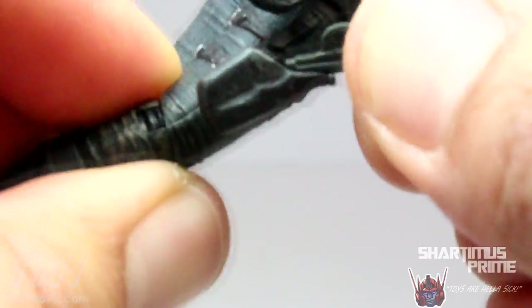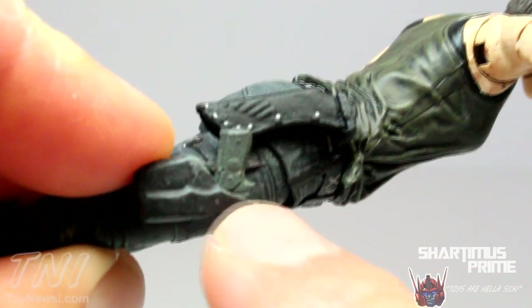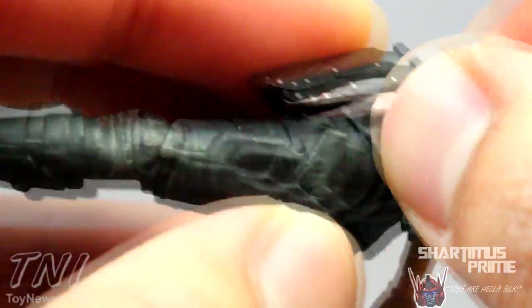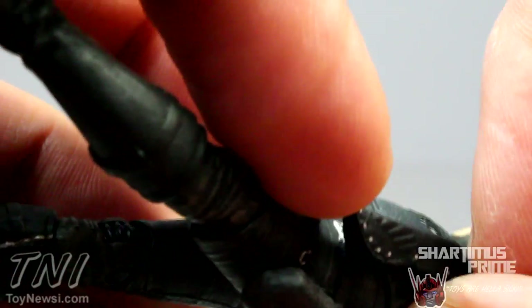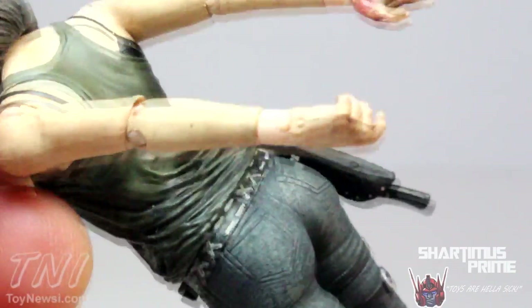The gun fits nicely in the holster — you just slip it right in there and that works pretty good. But the sheath for the knife is kind of weird. I like the sculpting of it and the little silver buttons, but it's got this open slit on the side and you can't just jam it in from above — you have to kind of shove it in sideways. I've had some better luck with the curve of the blade facing outward. And speaking of curves... we'll get into that later.